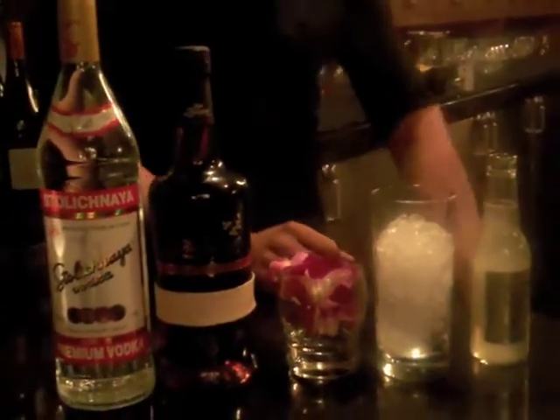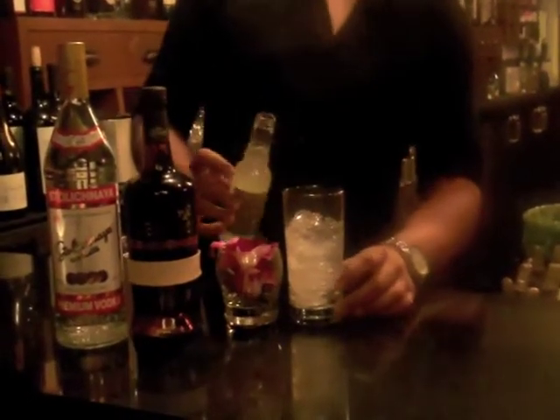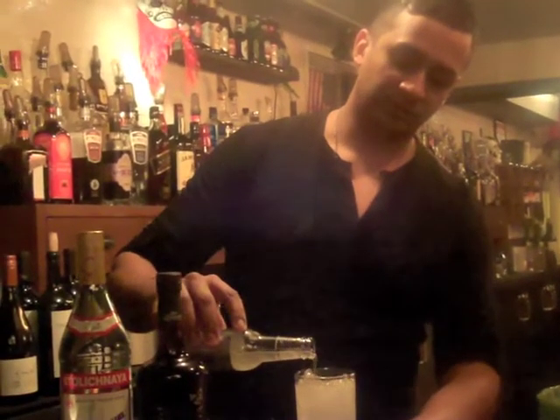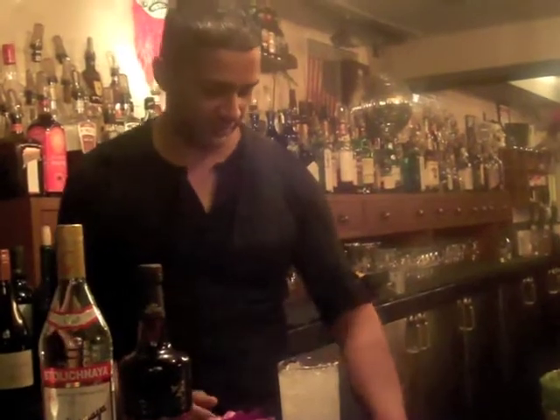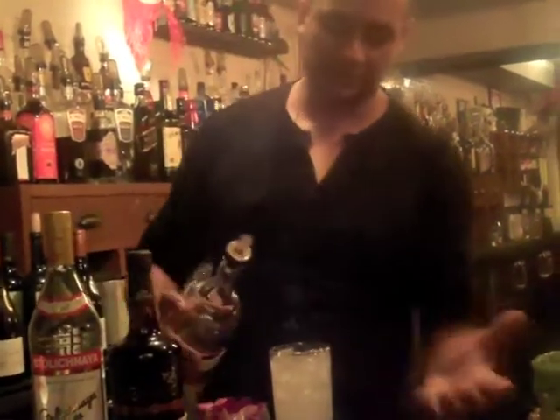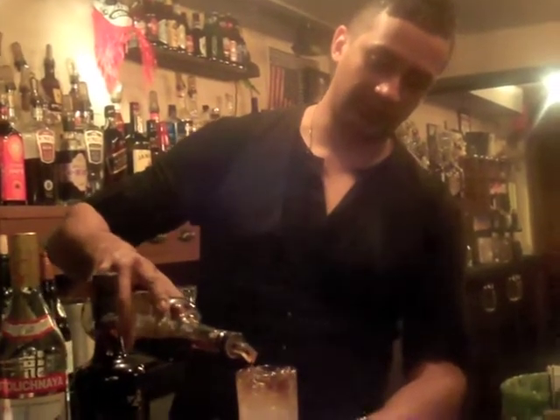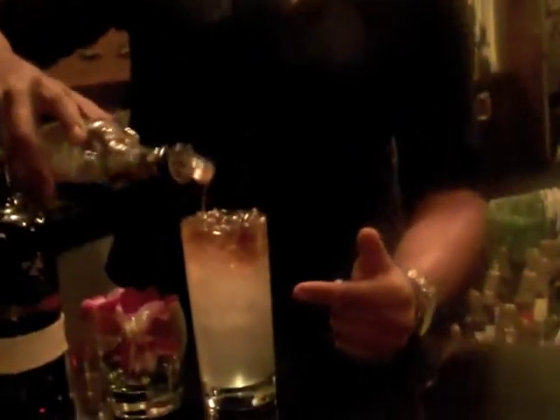All you do for this cocktail is take your vodka — about an ounce and a half, or two ounces, you can go a little heavy. Once the vodka's in there, just top it off with ginger beer; it'll get a nice fizz going. Then you want to take a dark rum floater on the top — this is where the Stormy comes from. It looks like a storm cloud looming over the drink. To finish it off, just drop your edible orchid in the glass. And there's your Stormy Cloud.